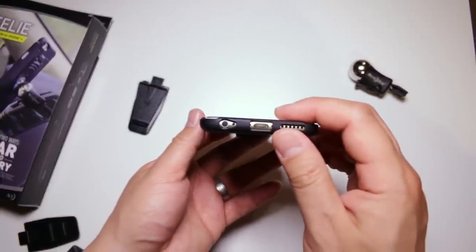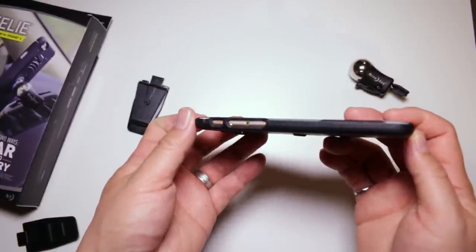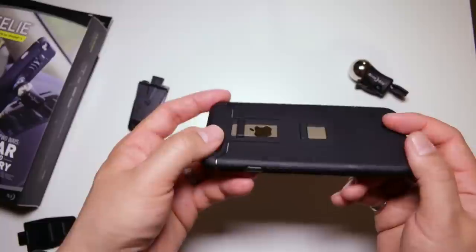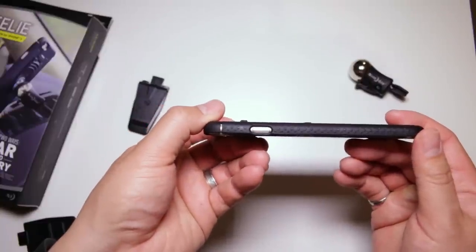In terms of accessing your iPhone, there's absolutely no problem here. You've got large cutouts for headphones and the lightning cable, buttons are easy to get to, and there's nothing that's really going to hinder your camera or your flash.